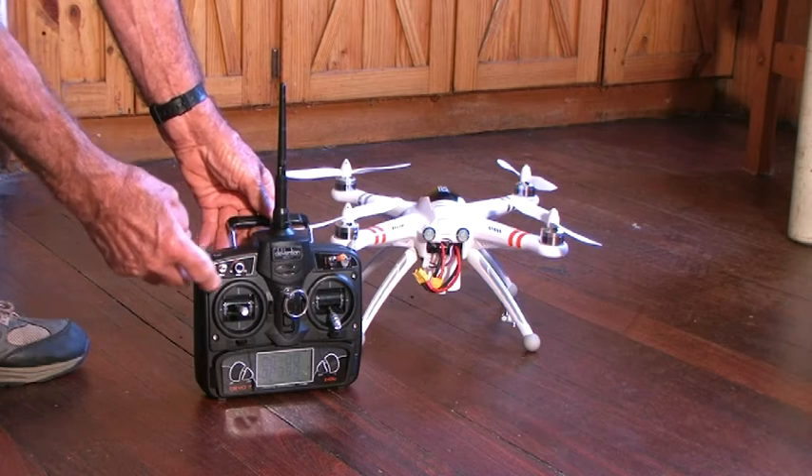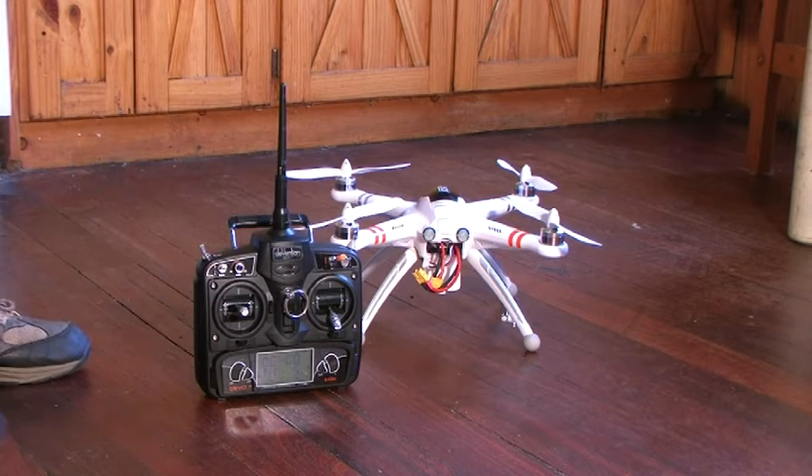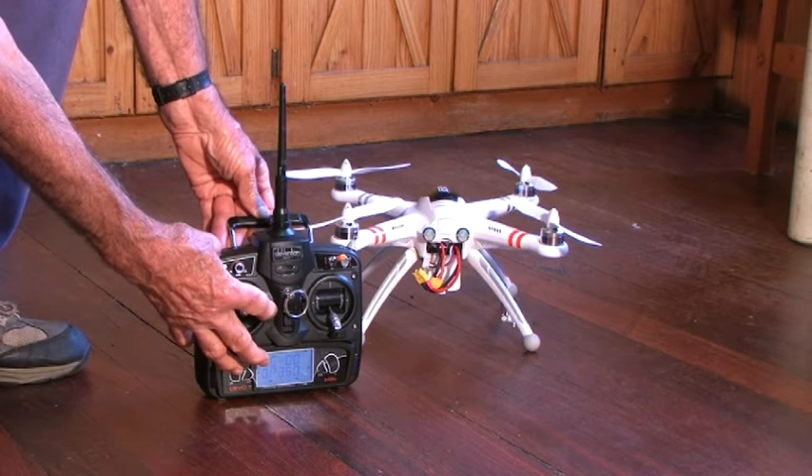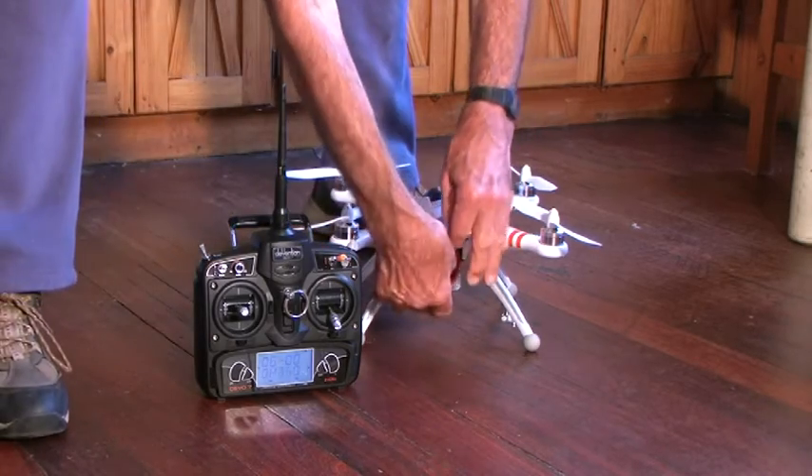Checking that the switches are all off — most critical in the case of the GPS switches. The trim — yes, the elevator trim is forward. Just taking that back to the neutral position. It is important for trims to be neutral when calibrating.